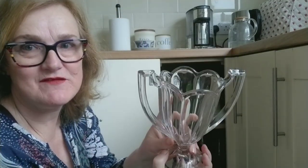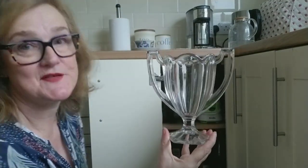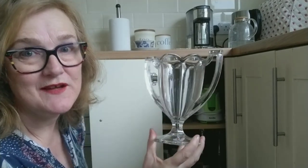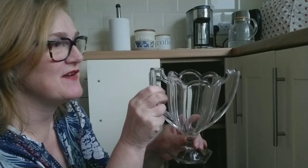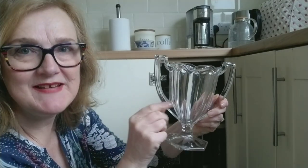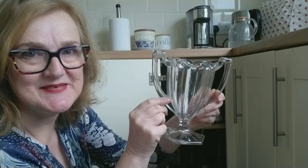This container gets a bit of double use — it's my celery vase. I do use it for celery, but you'll have seen it in a previous video when I did a foraged greenery arrangement. I'll leave a link to that video in the notes under this one.